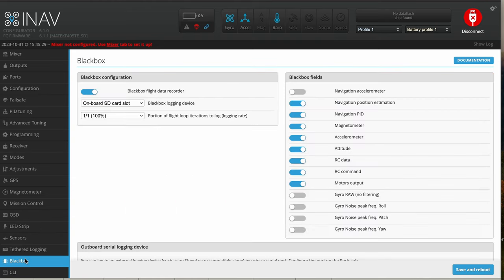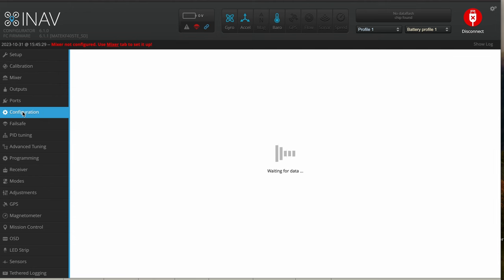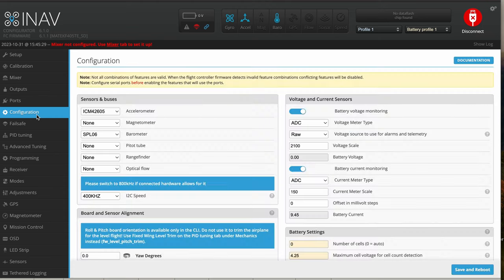We also have black box support on this flight controller with an SD card slot — you can turn that on and off inside the iNav Configurator. Those are the basics of calibration, configuration, and ports tabs inside iNav. I suggest downloading it and just going through it a tab at a time, becoming familiar with it. The more you play around in iNav, the closer you'll be to flying an FPV plane, wing, or VTOL.